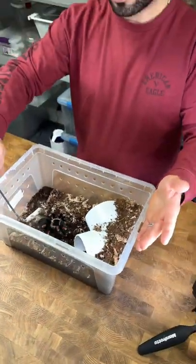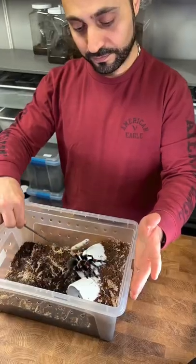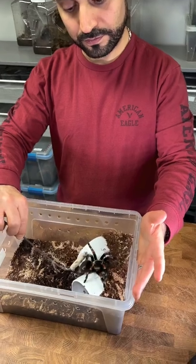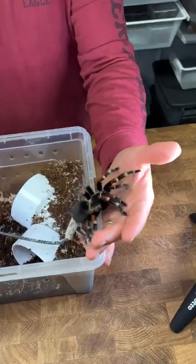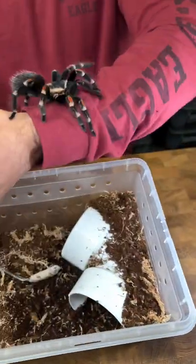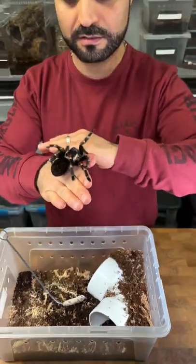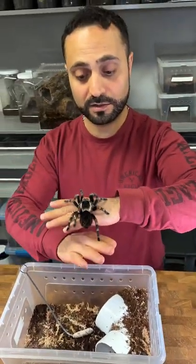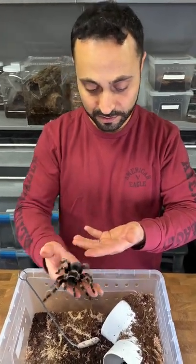So I'm going to post this tarantula up onto my hand. There you go. That's how you handle a tarantula — pretty chill, very calm, very super beautiful.